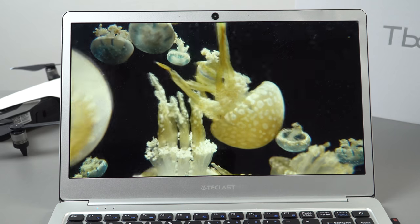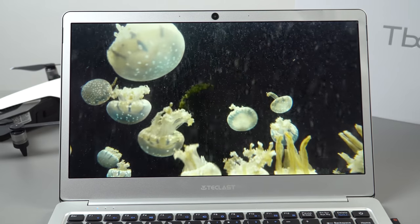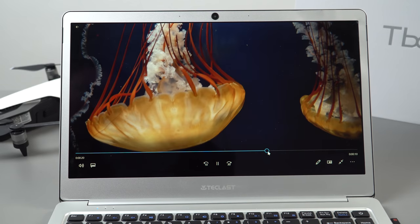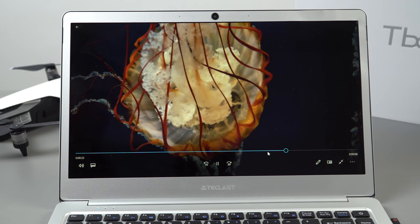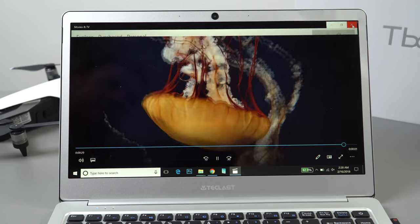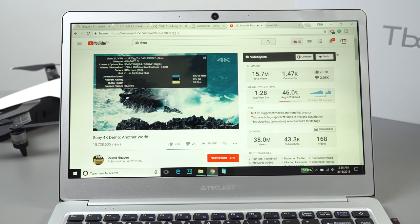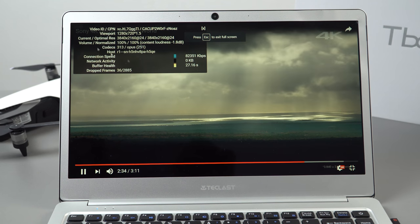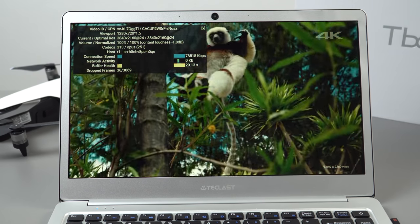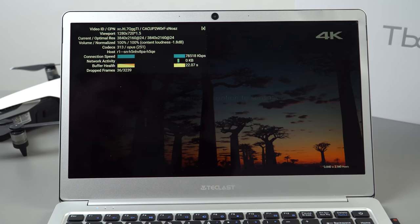Testing a 4K HEVC file at 140 megabits per second — it's choppy at the start but smooths out and handles it okay. Skipping ahead causes a brief chop before it smooths again. VP9 codec support is also present. Simultaneously streaming 4K YouTube in Chrome causes some dropped frames, but that's expected. Chrome 4K YouTube streaming normally runs perfectly fine at the 9W TDP power limit.